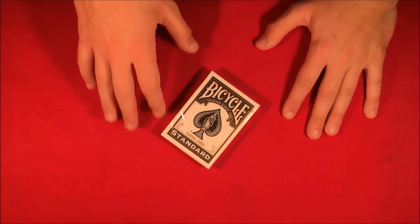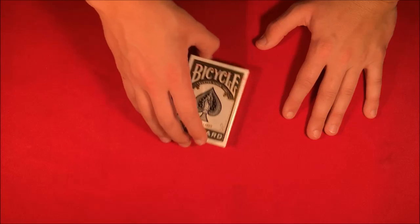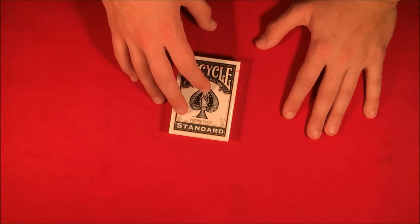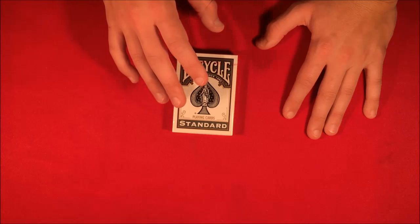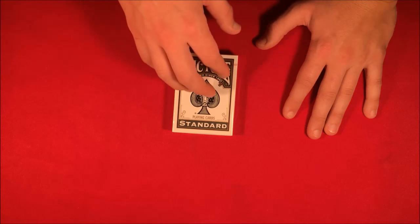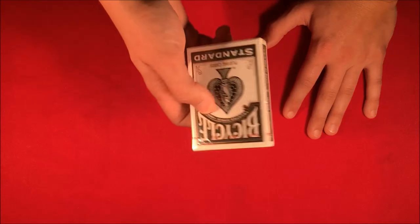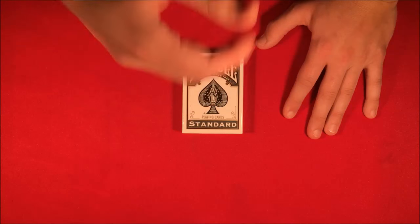Real quick before I get into the trick, I want to give a huge shout out to an Instagram account. This is going to be a simple deck giveaway — all you have to do is click on the link and follow the account. It's all about a really cute corgi named Peaches. Follow the account, comment 'done,' and you'll be entered to win this unopened black deck of Bicycle cards.